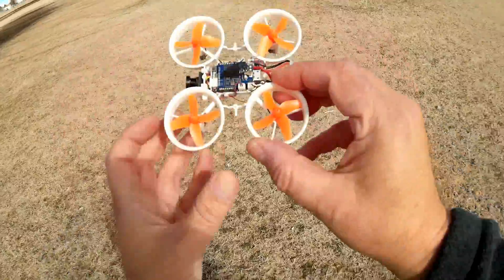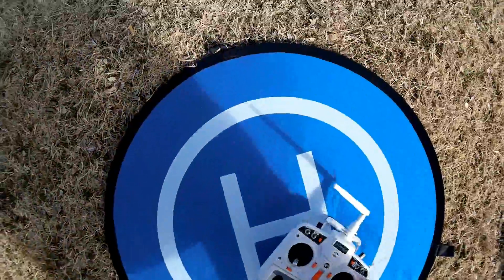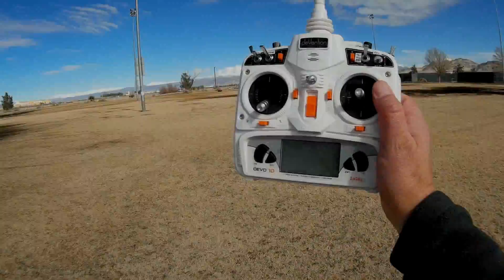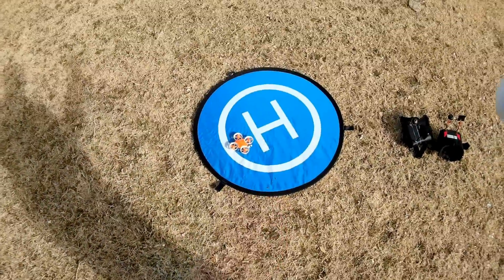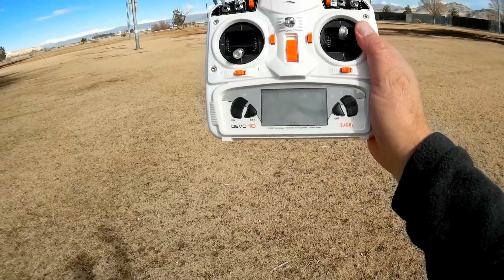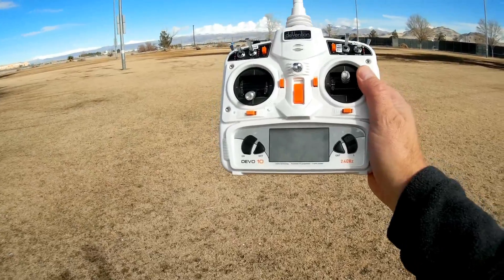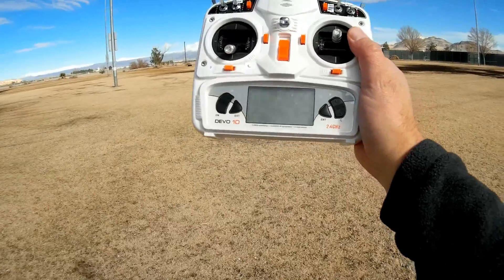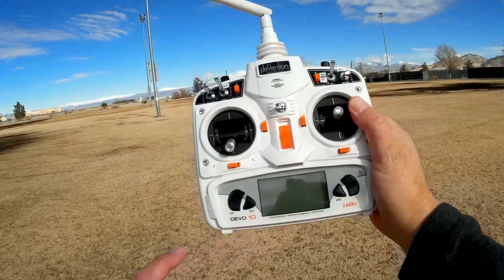I want to go over the transmitter setup. What's also special about the Warlark is it comes in four different versions depending on which transmitter you happen to own — there's FlySky, FrSky, DSM2, and Futaba. I particularly chose the DSM2 version so I could fly with my Devo 10, which has been flashed with deviation software.